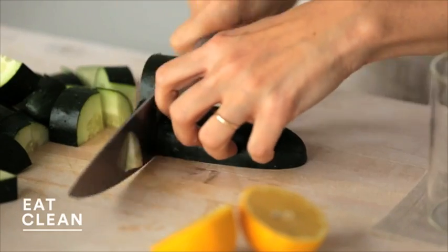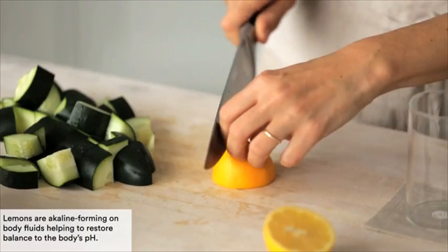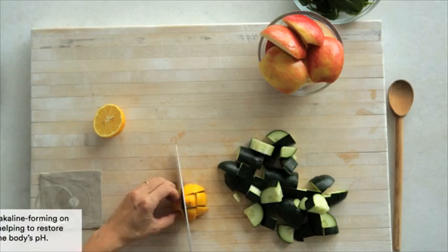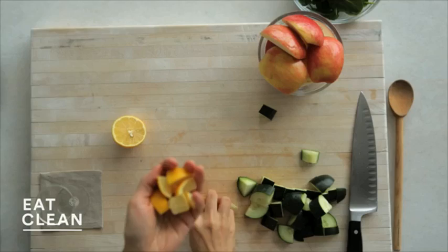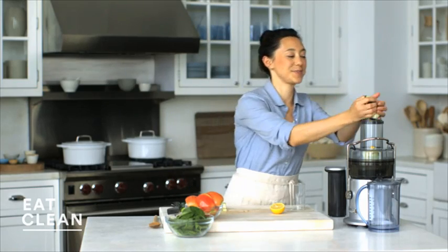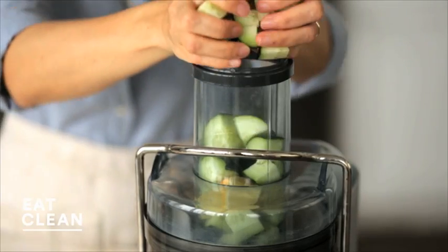I'm chopping up one cucumber and I'm going to use half of a lemon. The thing I love most about this juice is the fresh lemon. Using the zest and the pith and the fruit is so invigorating — it's like a lemon flavor you've never experienced before. Let's start by loading our juicer.